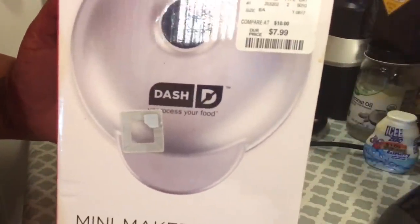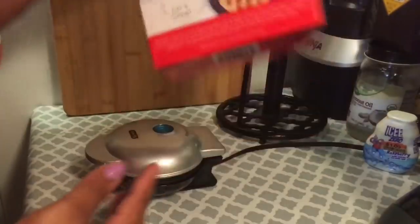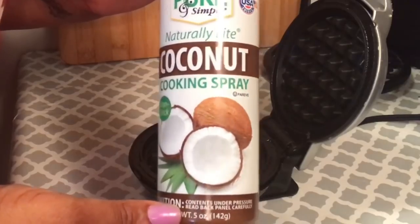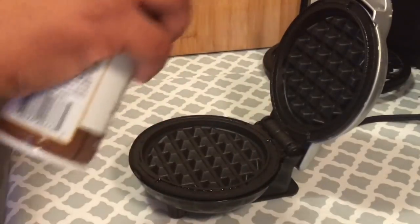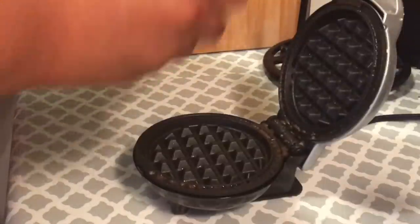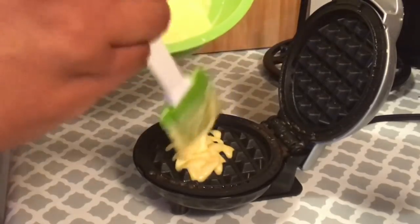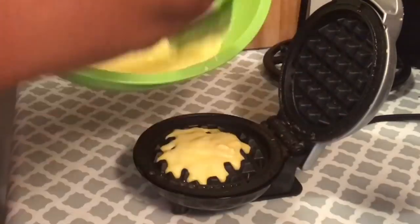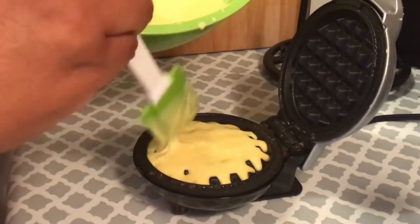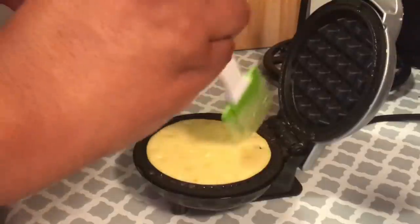I'm going to be using my Dash mini waffle maker, which we found at HomeGoods for $7.99 — the best $7.99 I've ever spent. It only makes one waffle at a time but it makes them so quickly. I'm gonna spray it with some nonstick coconut cooking spray from the Dollar Tree — shout out to Dollar Tree. I sprayed this between each waffle just as extra precaution. Then I start spooning out my batter with the rubber spatula. Be careful not to put too much batter — you want to make sure all the raised black parts are covered, that's how you know it's just enough.